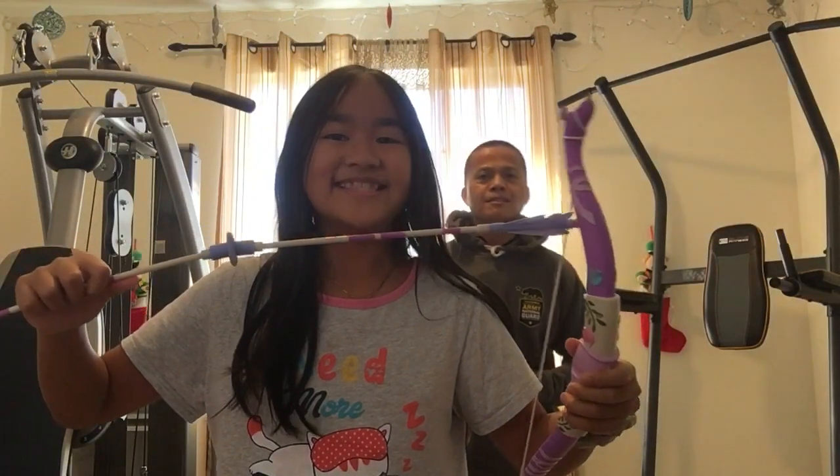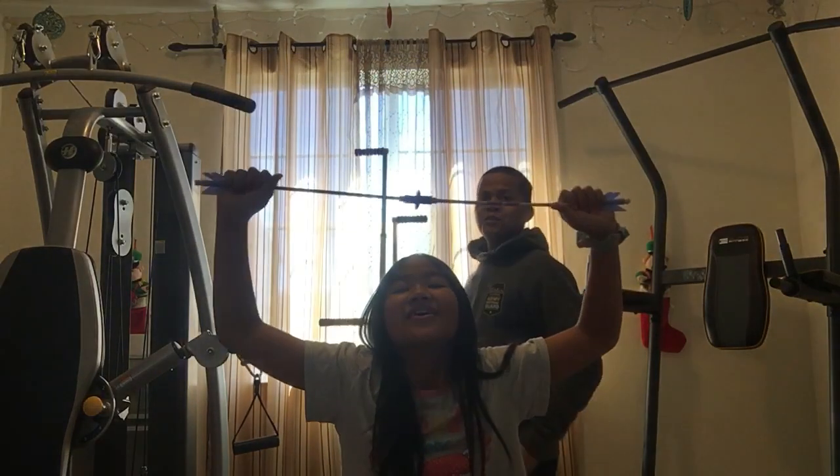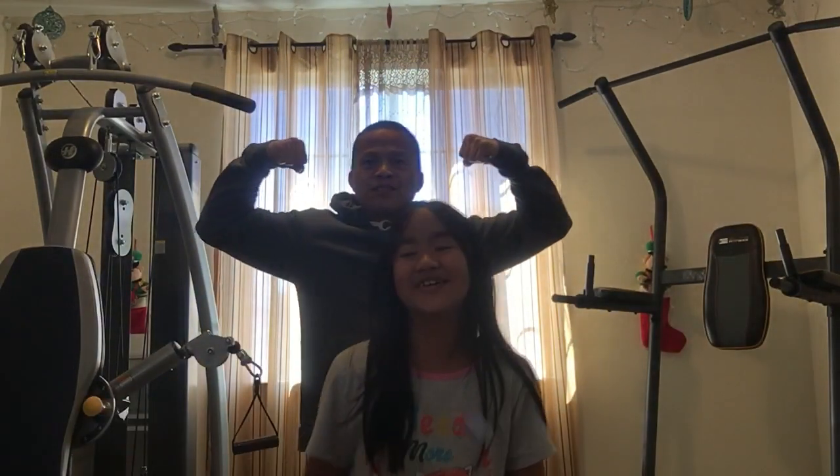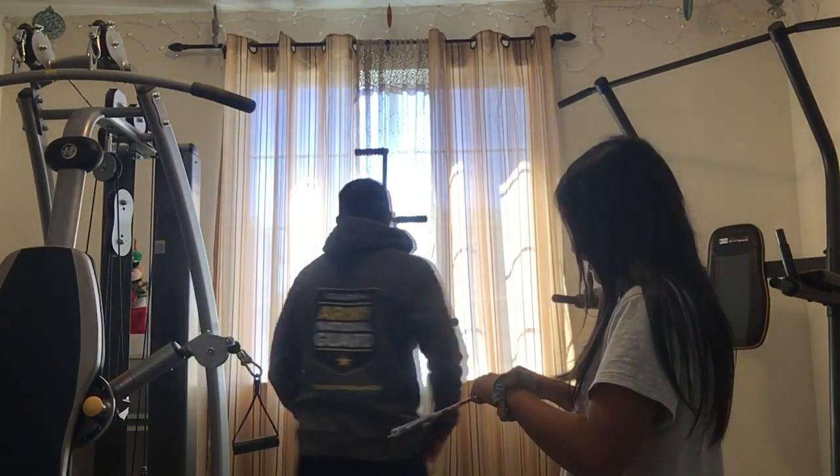Look at my baby with the cupid thing! Good job, baby. So let's get it on for the mountain climber!